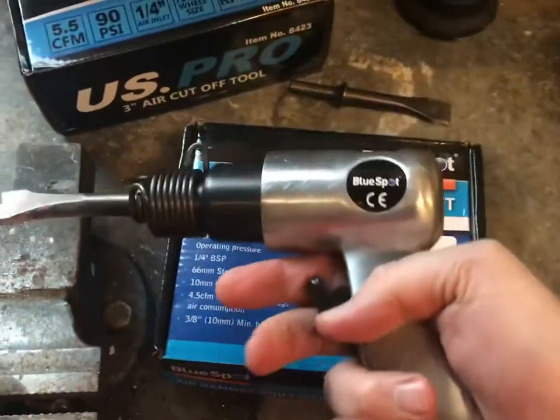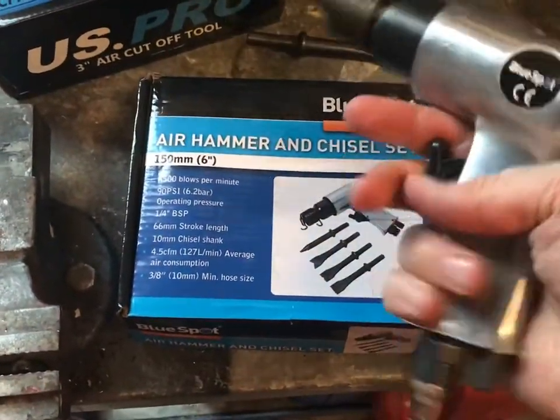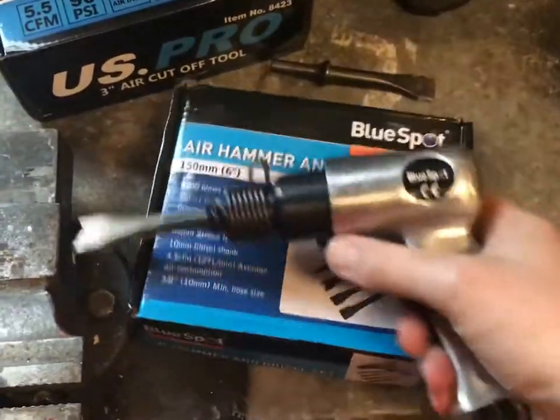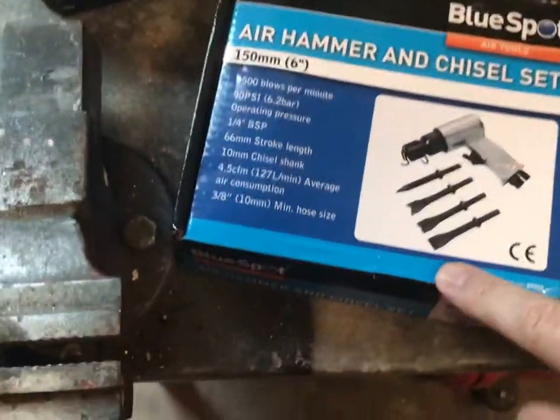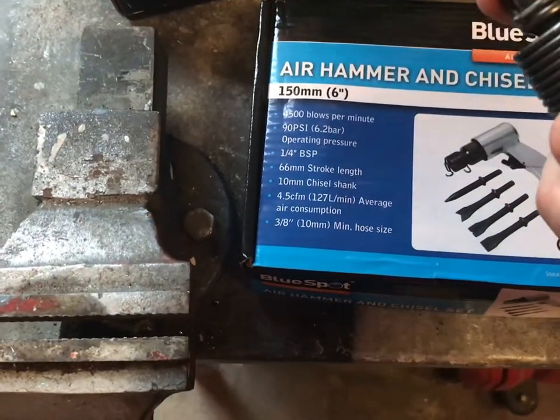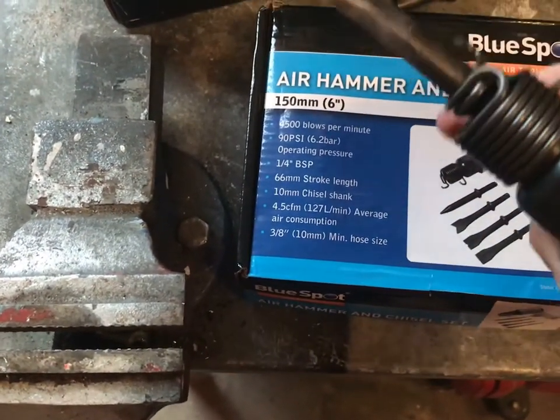This air chisel — hammer air chisel — runs at 90 psi, a bit like the other stuff. It's nice and light, comes with four attachments as you can see on the box. It's got a spring lock on it; some people don't like them, it seems okay to me, it does the job.